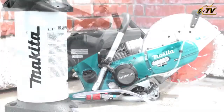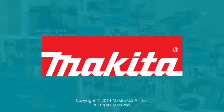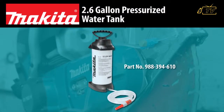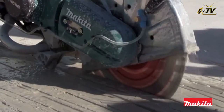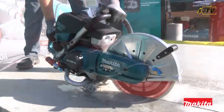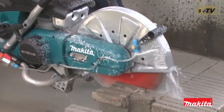No water supply? No problem! USA Granite Tools presents the Makita Pressurized Water Tank. It has a high-capacity 2.6-gallon tank, making it a portable water source for the job site. Attach it directly to your Makita power cutter, or use the spray nozzle to get dust under control.